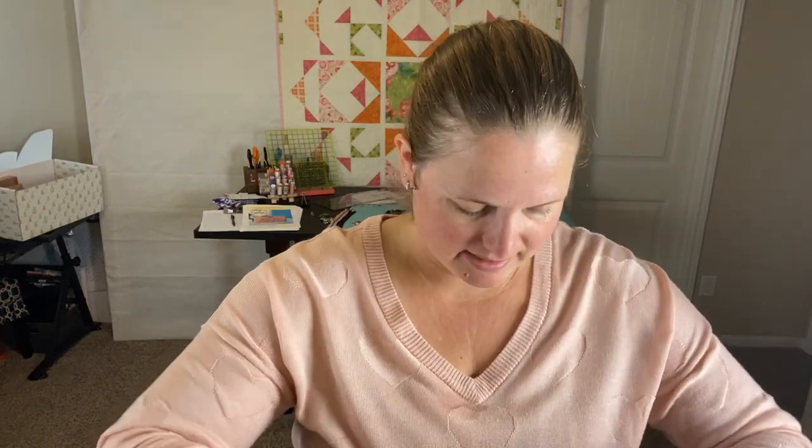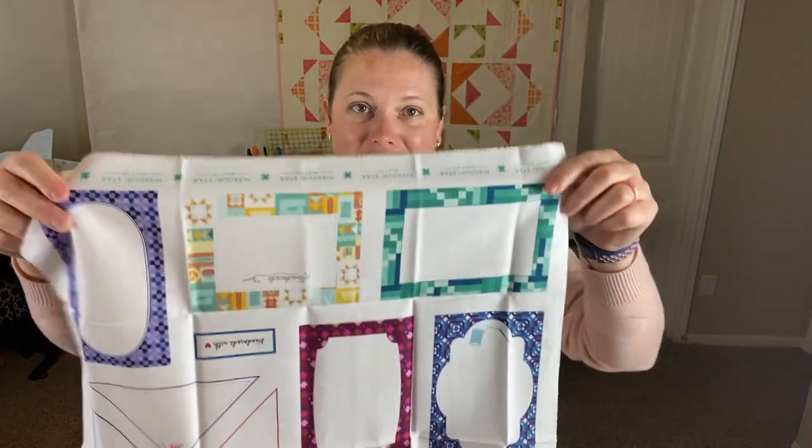Oh, it's quilt labels! So it's like a piece of fabric that has different quilt labels on it. It says 'Missouri Star quilt labels bright fat quarter.' I've never put a quilt label on one of my quilts — I'm always so excited to be near the end and getting ready to finish it up that I never think to.